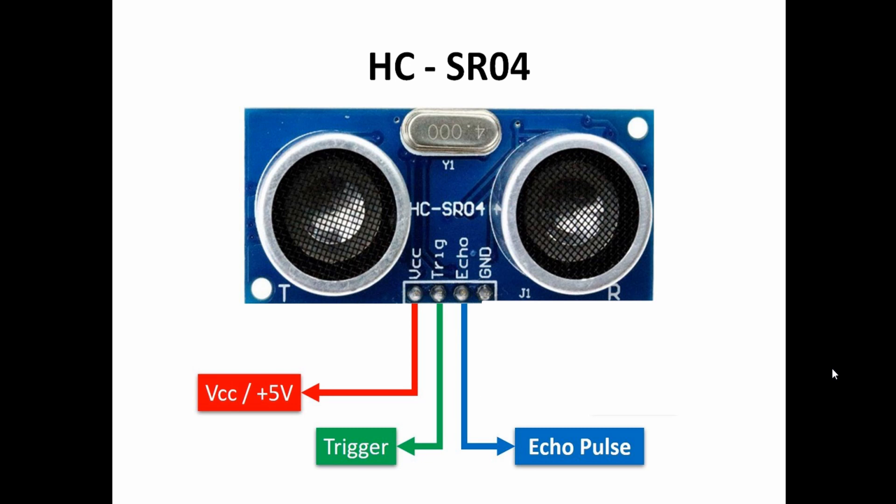The high pulse time fetched as output from the echo pin is equivalent to the time taken by the ultrasonic sound waves from being transmitted by the transmitter until being received by the receiver of the same sensor. This time is converted into an electric signal and given as a high pulse through the echo pin. The fourth pin is the ground pin, which must be connected to the power supply ground.